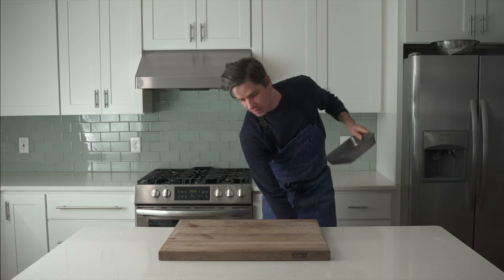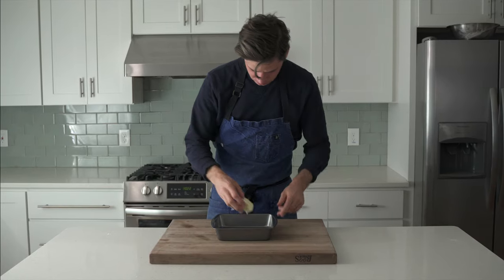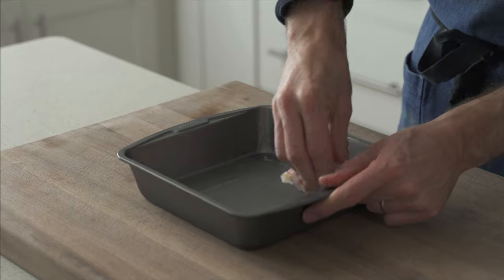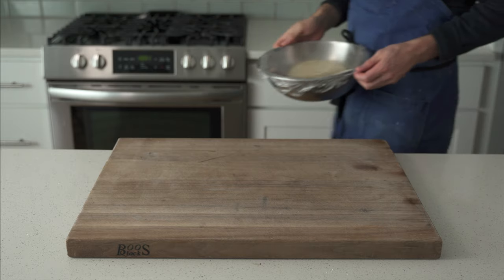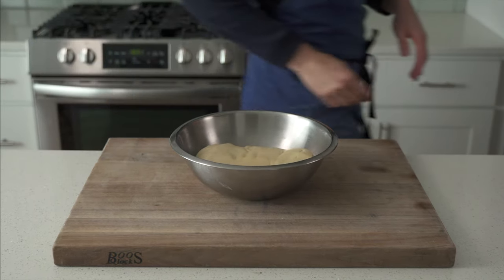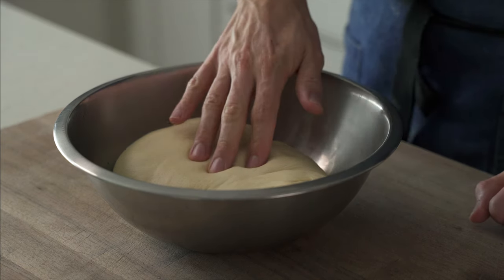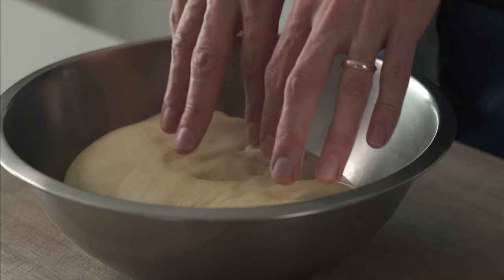Before we shape them, we need to grab our vessel and butter it up. This is just a cheap eight by eight pan that I got at the grocery store, and it works great for buns, rolls, Cinnabons, whatever you got. Once that's all heavily greased with butter from edge to edge, now we're going to grab the dough. At this point it's roughly doubled in size, or maybe about 75% larger. It does look gassy and buoyant and alive, and when you poke it, you just want to keep on poking it.